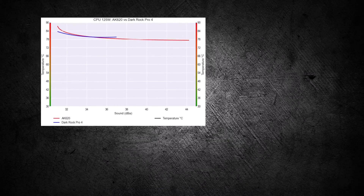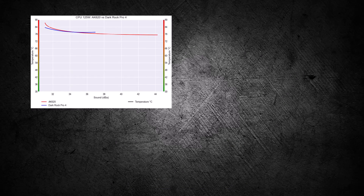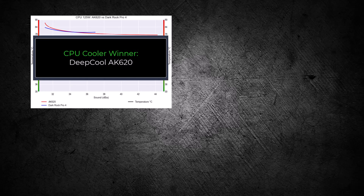Overall, the AK620 provides similar cooling performance as the DarkRock Pro 4 for a given decibel level, while also having room for slightly better performance, making it the winner for this comparison. If you enjoyed this video, you should check out this one. Thank you for watching.